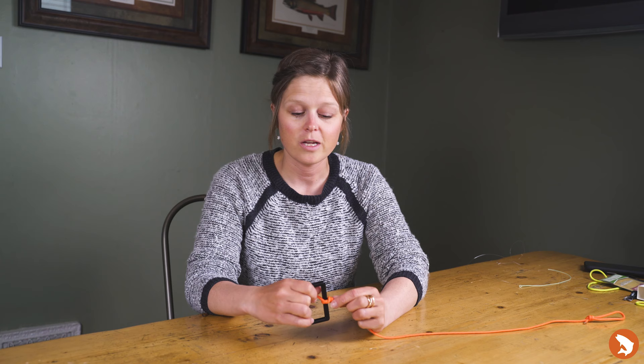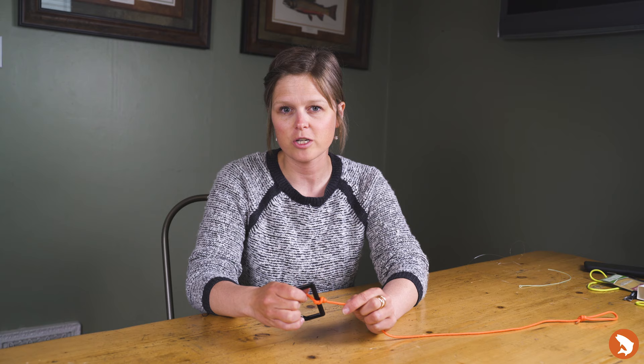Thanks for following along with the clinch knot today. For more videos similar to this one, make sure to visit TroutsFlyFishing.com under the education section. See you next time.